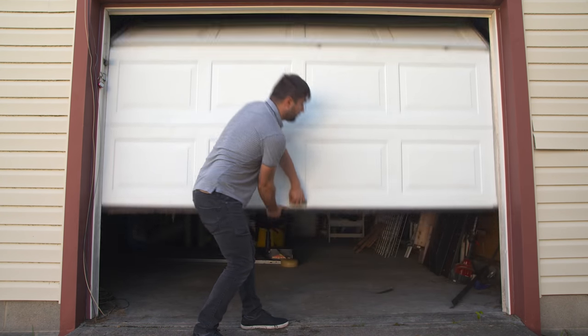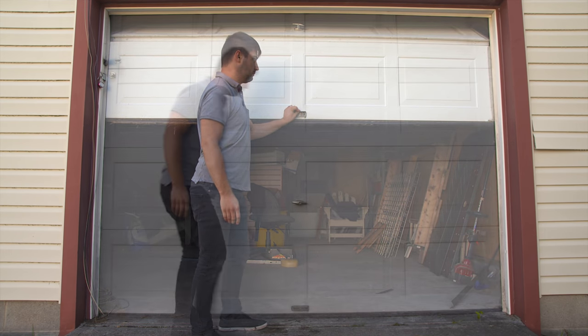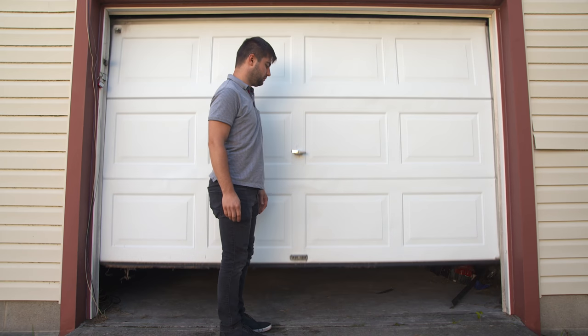A good door spring will enable your door to be pulled up and down easily and maintain any position you set the door at. If the door is heavy or slides down by itself when not connected to the operator, the spring may be out of adjustment or possibly broken.